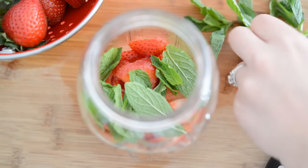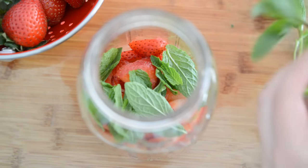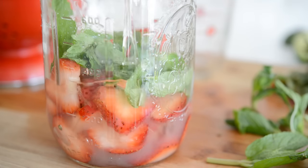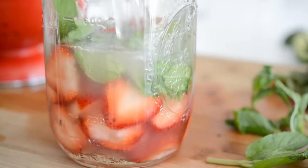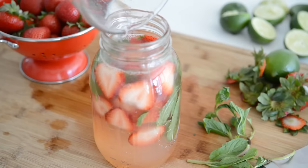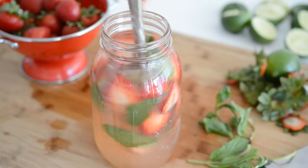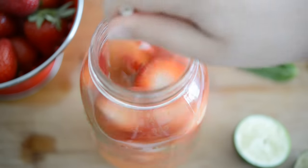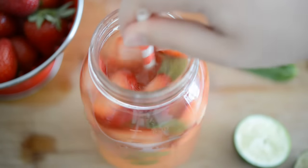Then you're going to add in some fresh mint leaves, about 20 to 30 of those — just estimate it. Add the lime juice, the chilled simple syrup, and finally two cups of cold water. Give it a stir and then refrigerate this for at least three hours so the flavors can infuse the water. The strawberries have time to give the limeade a pretty pink color.